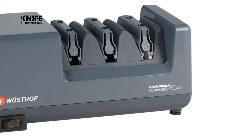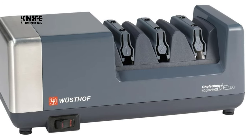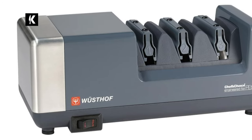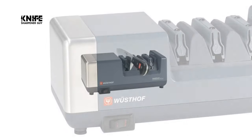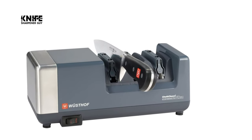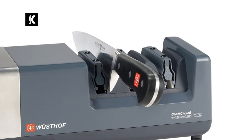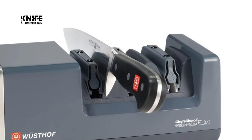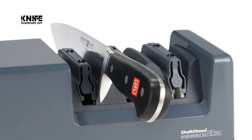Lastly, a stropping material will polish the edge. This Wusthof knife sharpener is ideal for straight edge as well as serrated knives. The sharpener is a Wusthof and Chef's Edge product, and it comes with precision edge technology. The three-stage system redefines how owners sharpen knives, and also minimizes the frequency at which they have to do so.